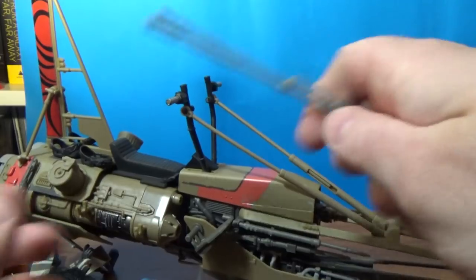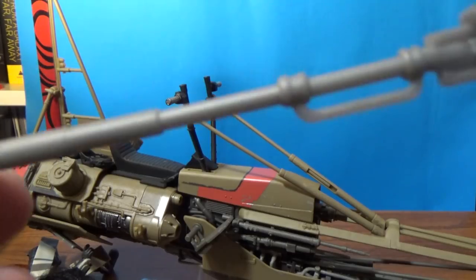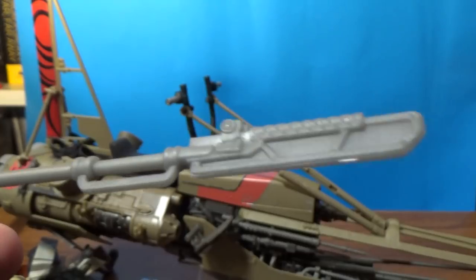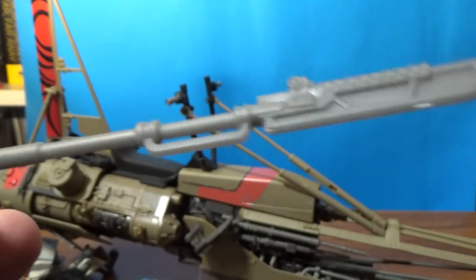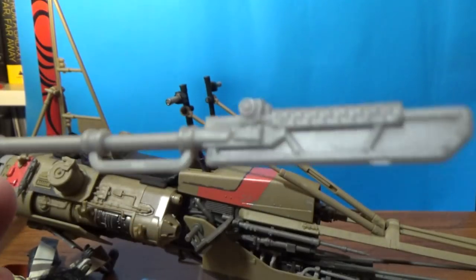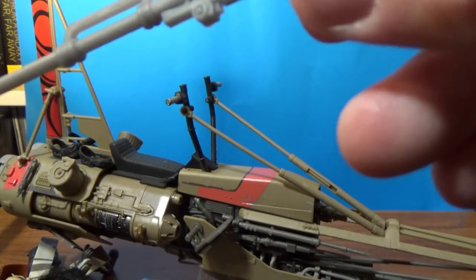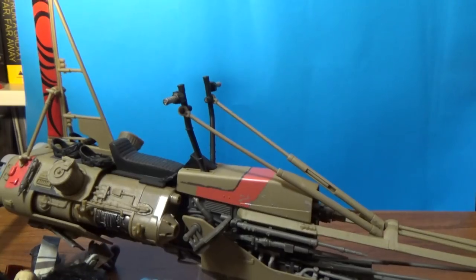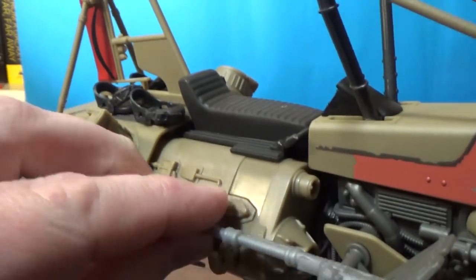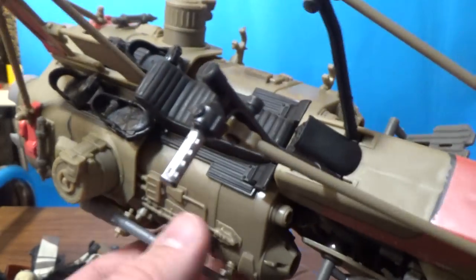Here's the weapon accessory, which again lacks some detail. It feels like a pretty important part — it does a bit of stuff in the film. It's a pretty plain piece of plastic, but it looks cool and is nicely detailed. A little extra paint work would have just tipped it over the edge. There are a couple of spots to mount this weapon on the speeder — it locks in the groove nicely, and there's one on the other side too.